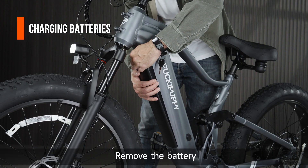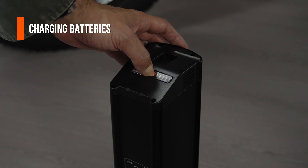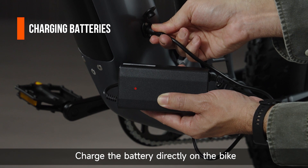Remove the battery and charge it separately, or put the battery in and charge it directly on the bike.